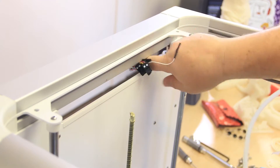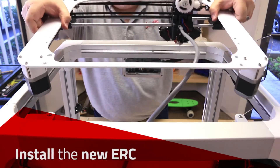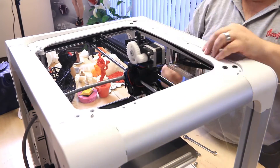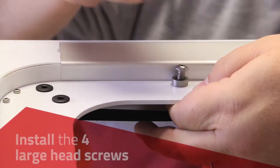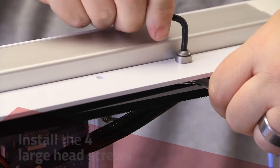Take the direct drive ERC out of the box. Feed the wires through the back panel. Install the new ERC on the printer, positioning the belts so that they are clear for movement. Install and tighten the 4 large head screws on the ERC.